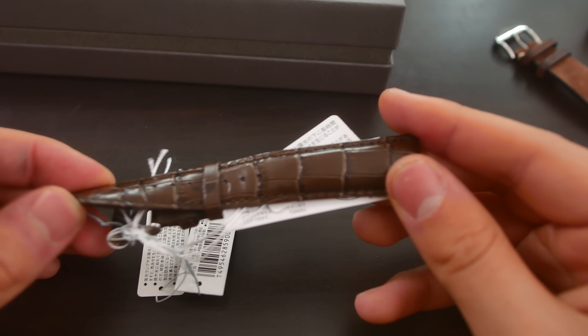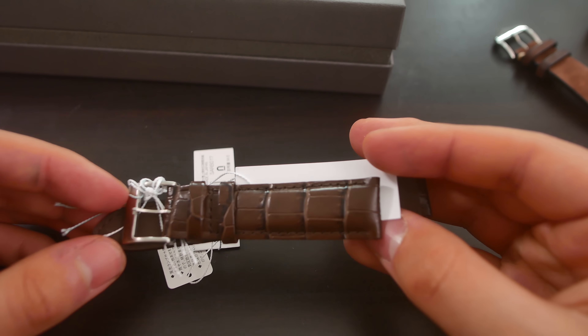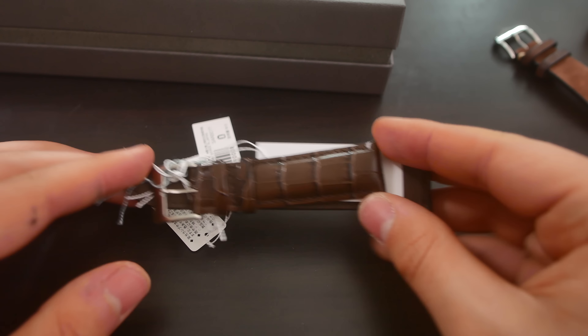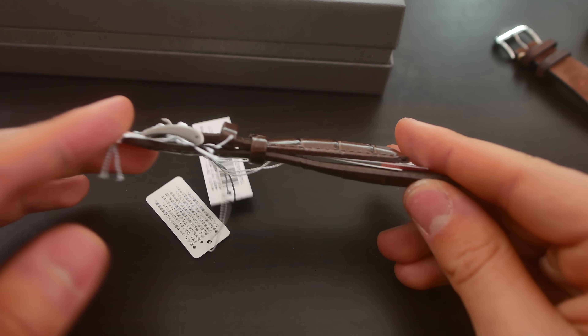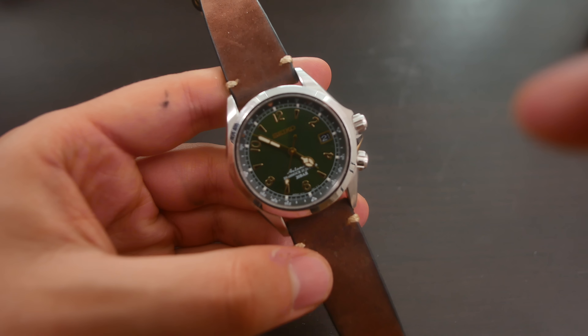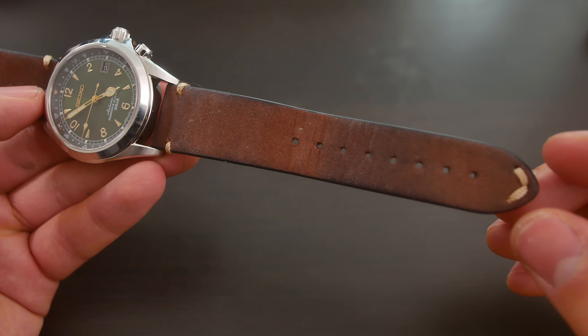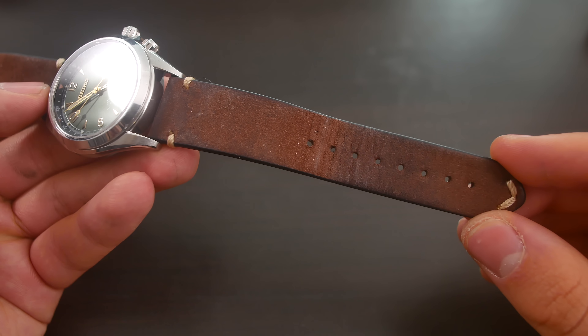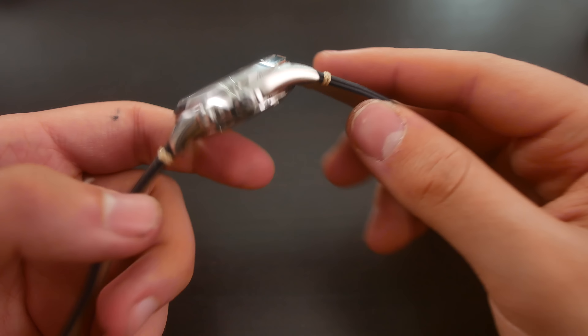It feels very plasticky, it's hard, it is way too shiny for this watch. Do make sure that you buy a different strap when you get this watch because this one is just horrible. So let's put that to the side and take a look at the watch itself. He has put this watch on a very nice vintage-style leather strap with stitching on either side, and it does patina very well — looks great. He bought this strap from the company Hook Straps. Overall, a nice strap.